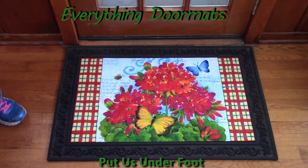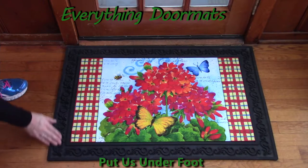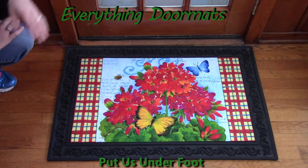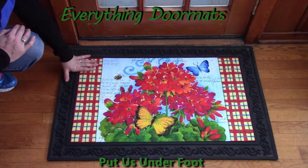Today I've partnered my insert doormat with one of our outdoor trays. Some of the features I like about this is the outdoor tray adds a nice decorative border and also makes it a little bit larger than my door itself. That helps so people can also brush their feet on the tray as well as the mat.